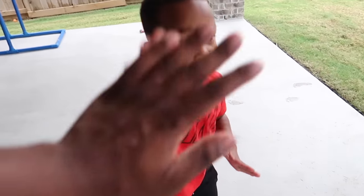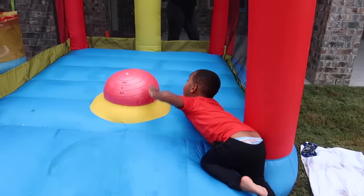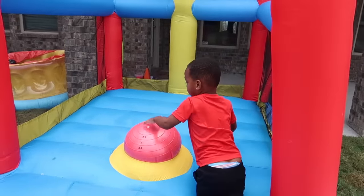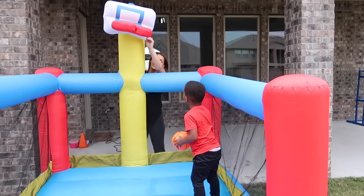You ready to jump again? Yeah, let's go jump, man. Let's see you dunk, DJ. The room is crooked. I broke the room. Oh, there it goes.